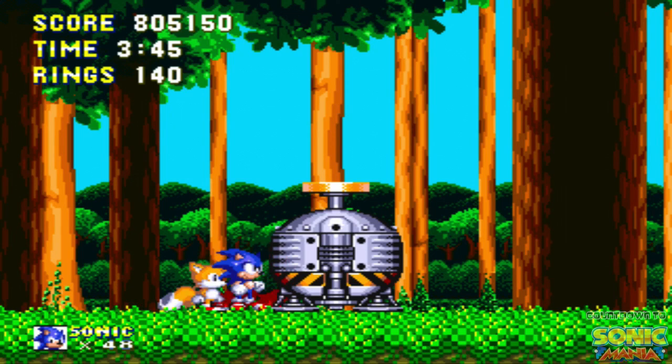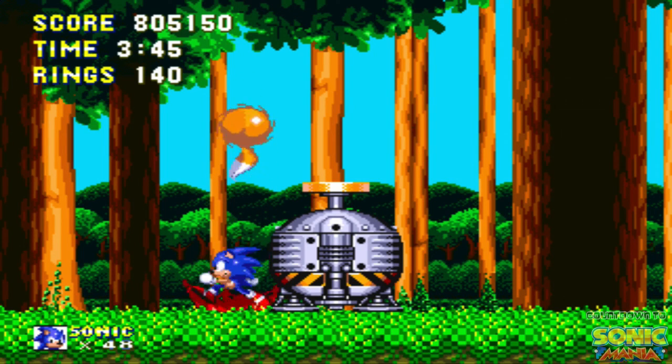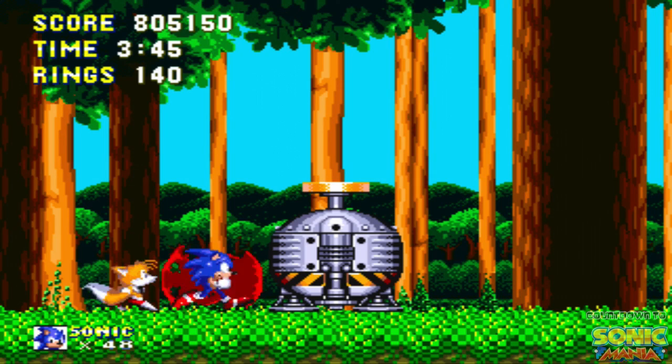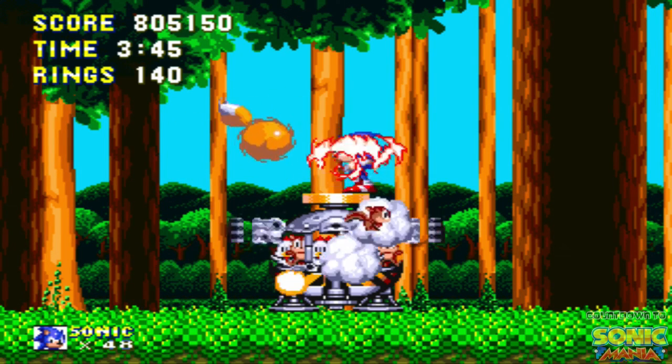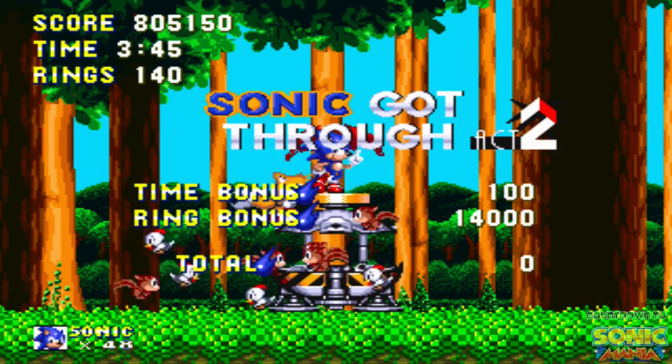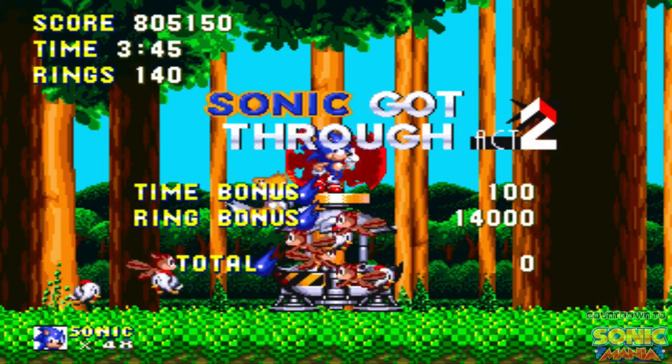Okay so that's going to end it for this first episode. I know there was a lot of explanation going on and a lot of stuff I had to deal with, and I definitely want to thank you guys for tuning in. So with that said, my name is Chernell, this is the Countdown to Sonic Mania, and I will see you guys in the next episode. Peace out.